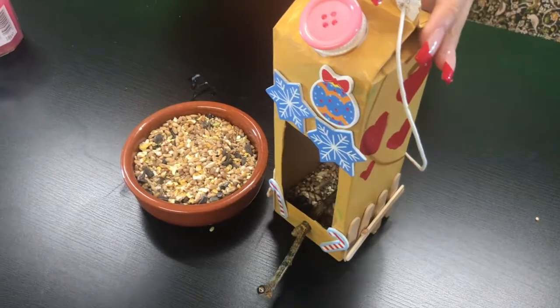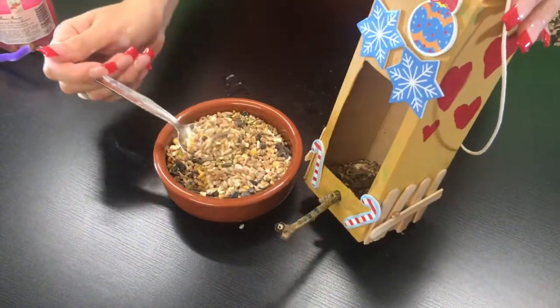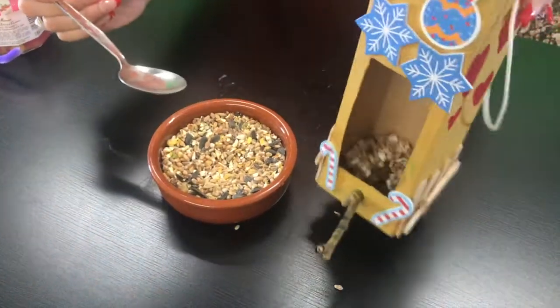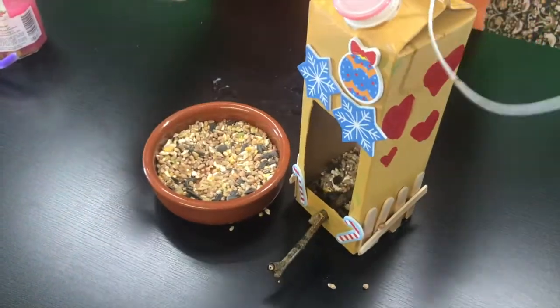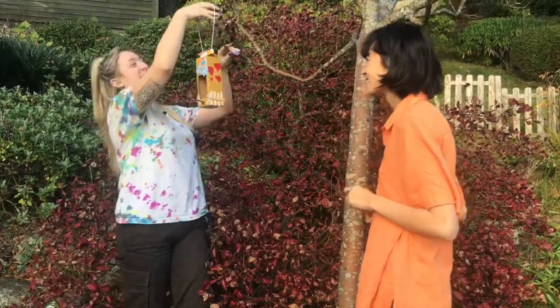Now that we've finished decorating, lastly we're going to add some bird feed so that the birds can enjoy their new home. I'm just going to put in a few scoops of the bird feed, and then we're going to be able to hang this up on a tree outside. So let's go. Okay, so here we are — we found the perfect branch. Time to hang our bird feeder. Beautiful.